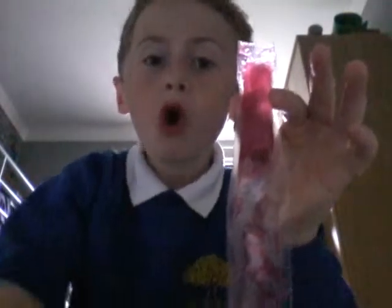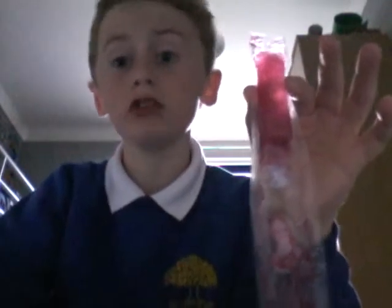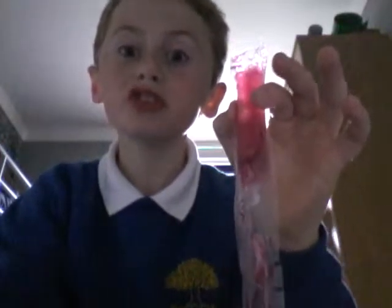A few hours later... you're almost there but not quite yet. I'll see you in a minute.